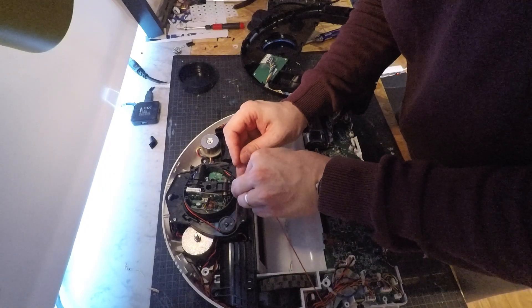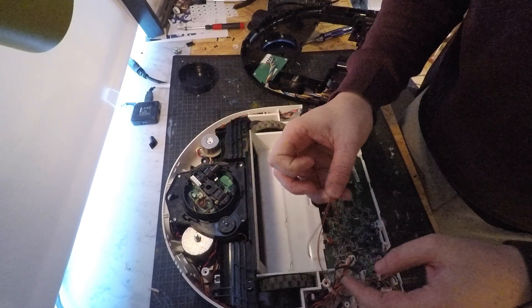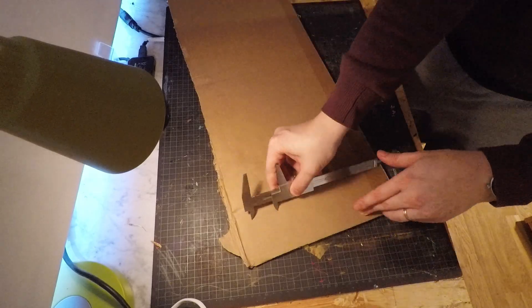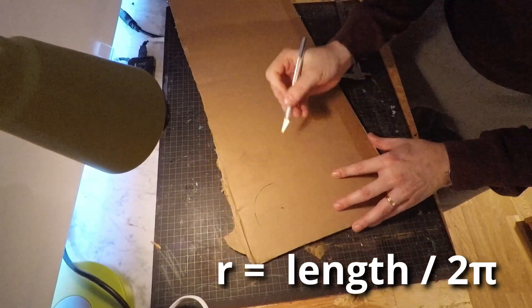Here, I'm using a piece of string to measure the required length of the drive belt. Next, I create a puck out of cardboard with the appropriate circumference.